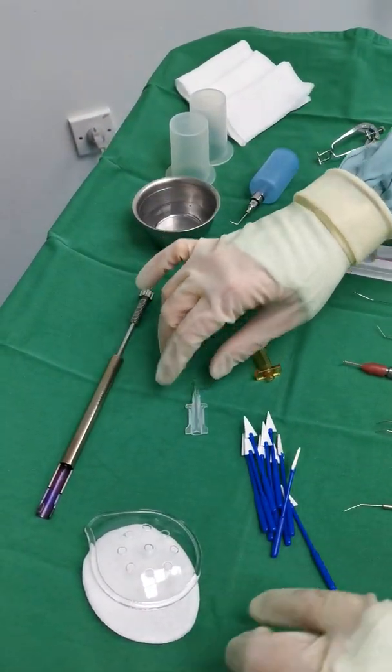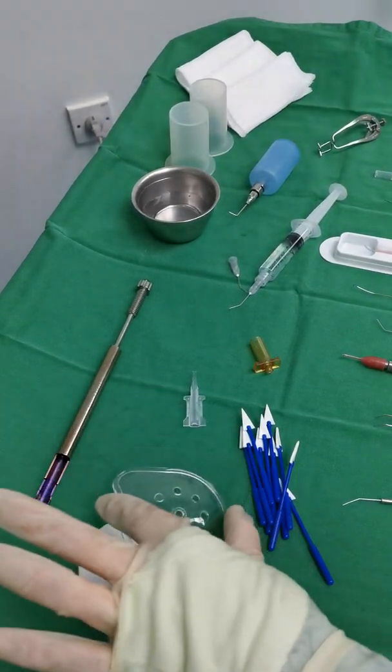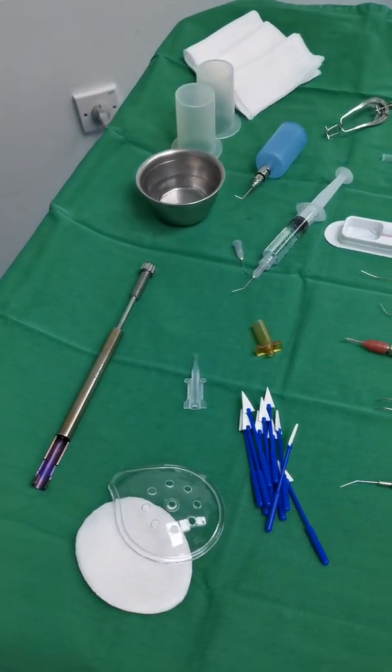This is the cartridge, eye shield, eye patch, and micro sponges.